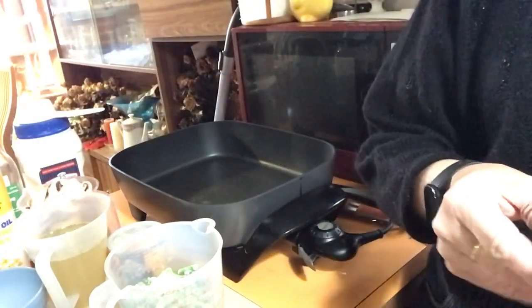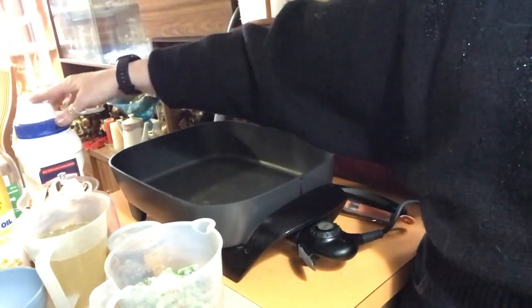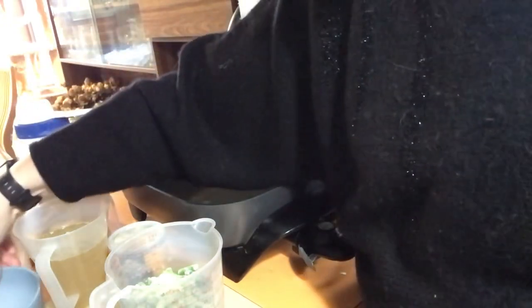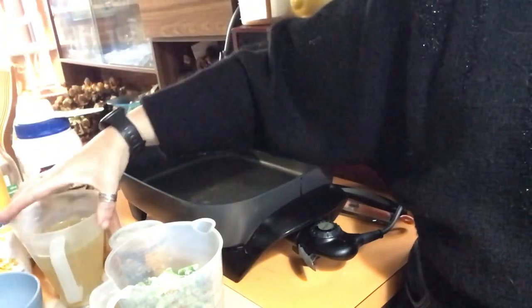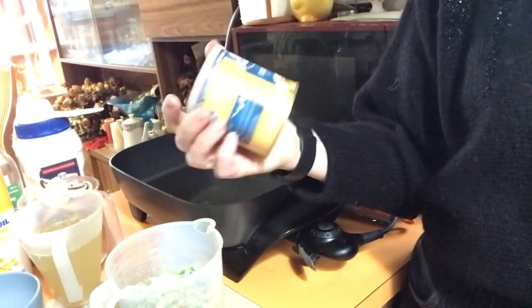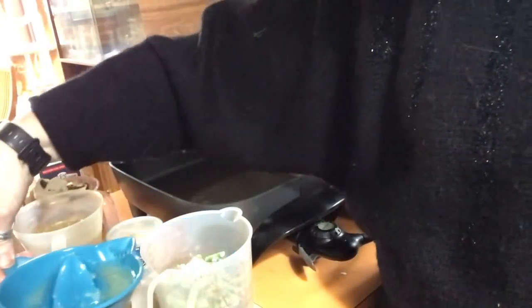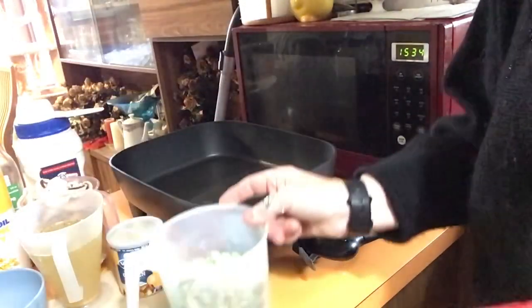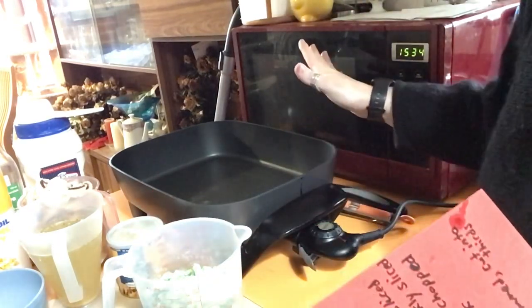Eight chicken drumsticks — I'll get those out soon. A quarter of a cup of plain flour. One leek trimmed, washed, and sliced — that's soaking in some water. 250 grams of cup mushrooms thickly sliced. Three garlic cloves finely chopped. One and a half cups of chicken stock — I've used Vegeta brand low-sodium chicken stock powder. One lemon juiced — got a lot of juice out of it. And 200 grams of green beans trimmed and cut into thirds — using frozen green beans.